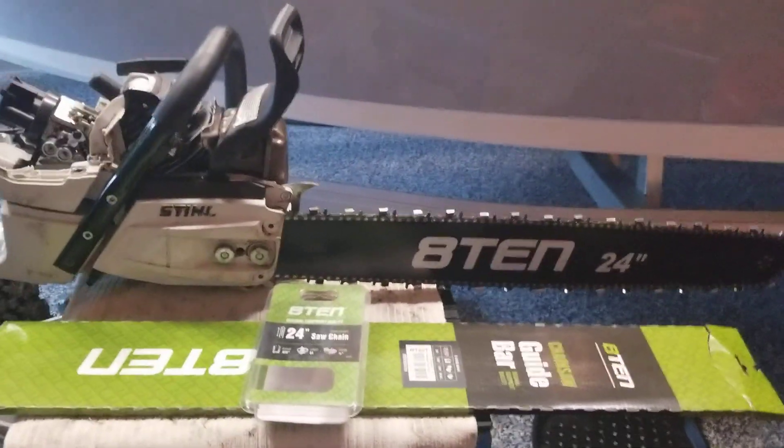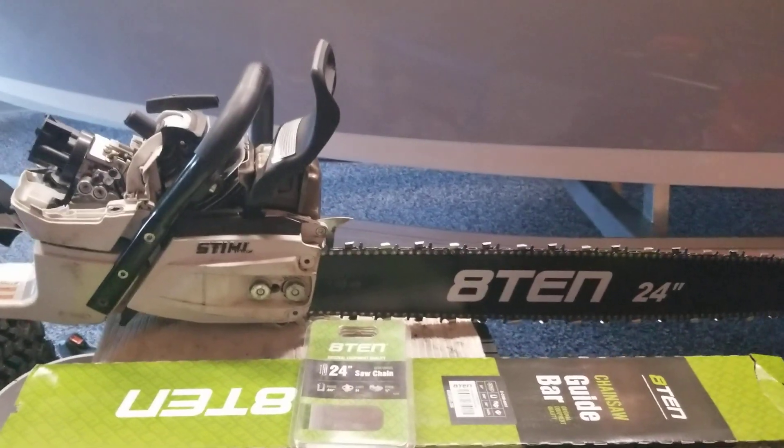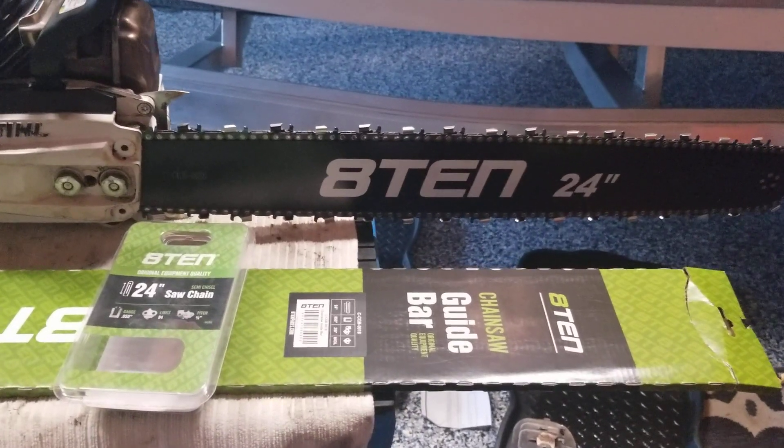So I have this MS-462 that I'm rebuilding, getting back together, but I'm not talking about that right now. I still got some fixing to do on it. The guy abuses them pretty hard.